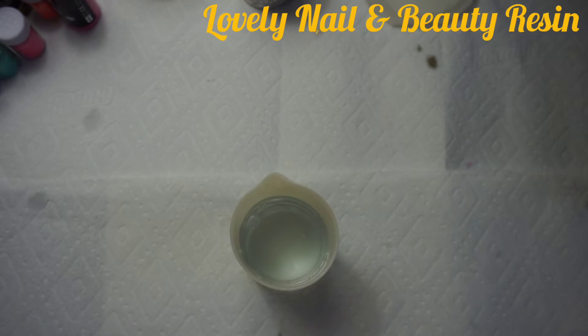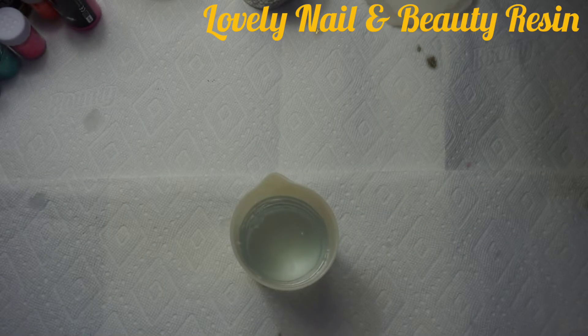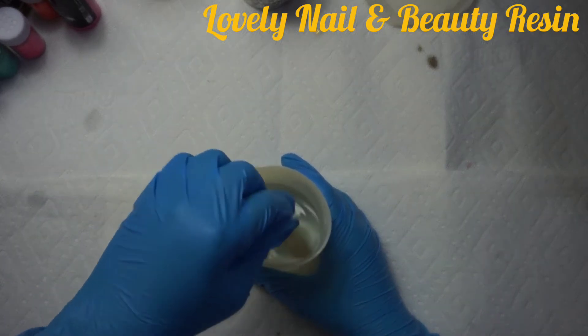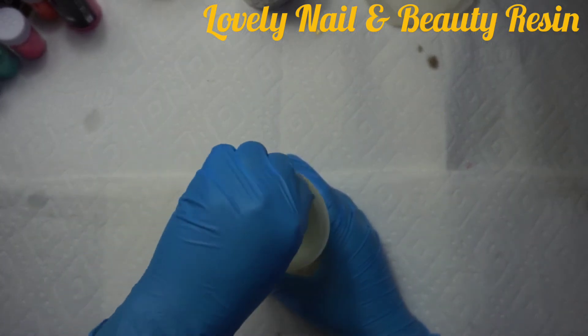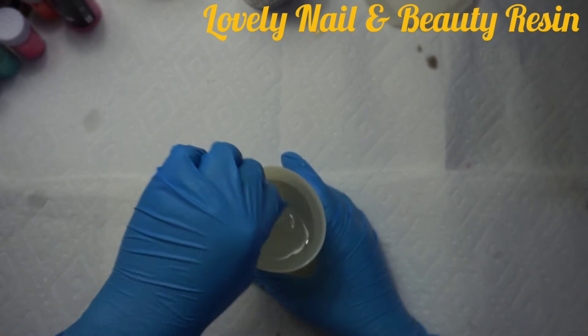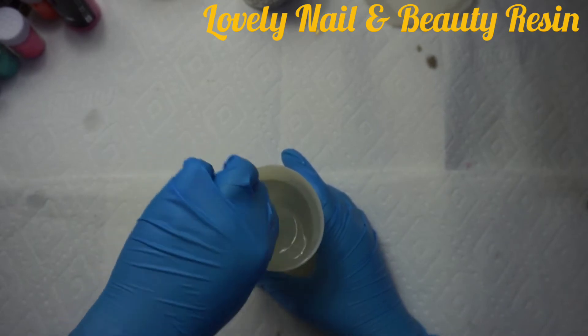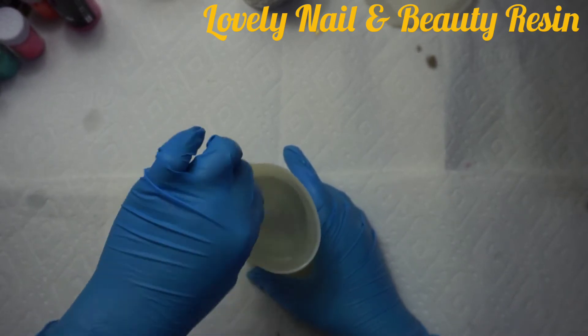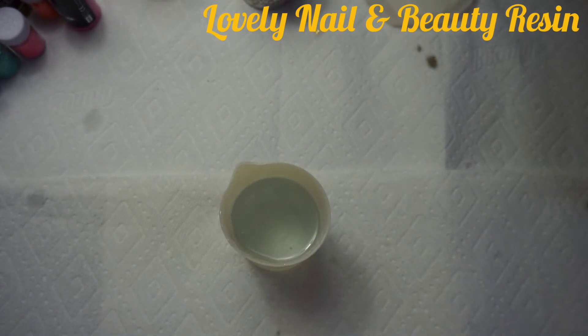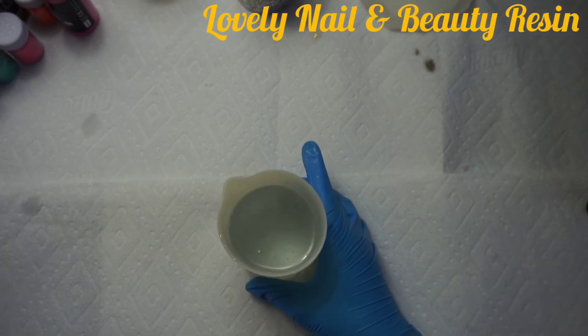Now I'm going to use my wood stick and mix my resin. Because the quantity is big it can take me two to three minutes. I really take my time to mix the resin, and you can see how it's getting cloudy with some bubbles — that means there is a reaction. So now my resin is ready.